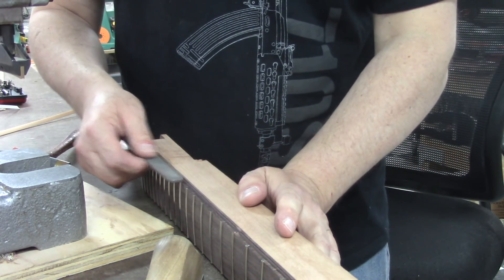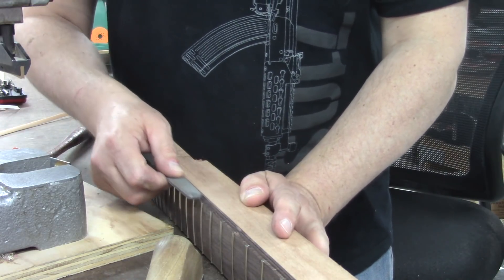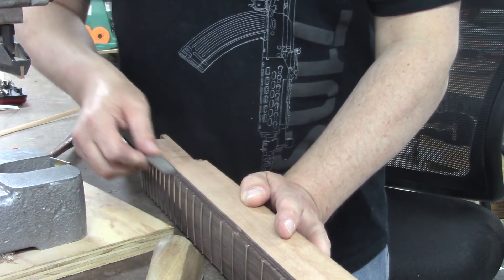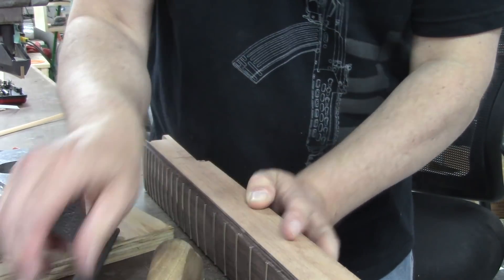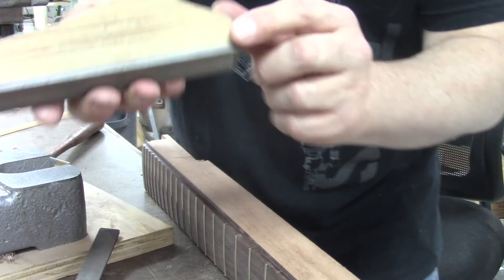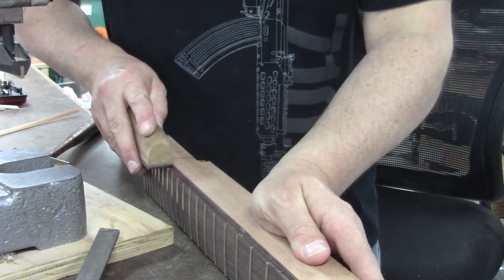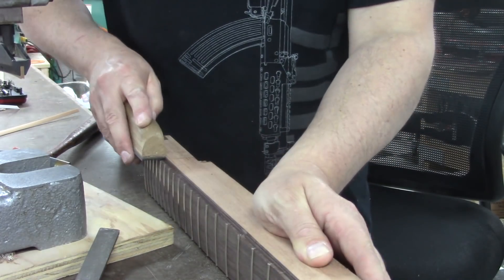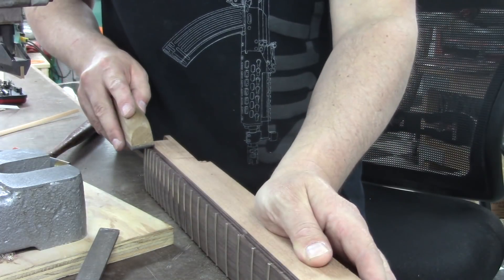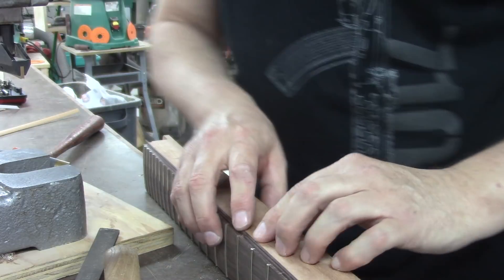You don't want to push the file too much toward the neck — you just want to be mostly pressing down and get everything nice and even. Then switch to the single-cut file. I like this one because it's got a smooth surface on one side. Just kind of work that stuff with a file and it will be really good.